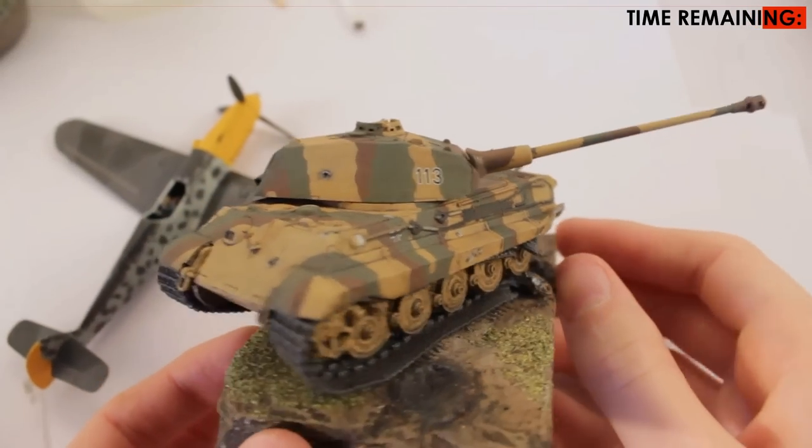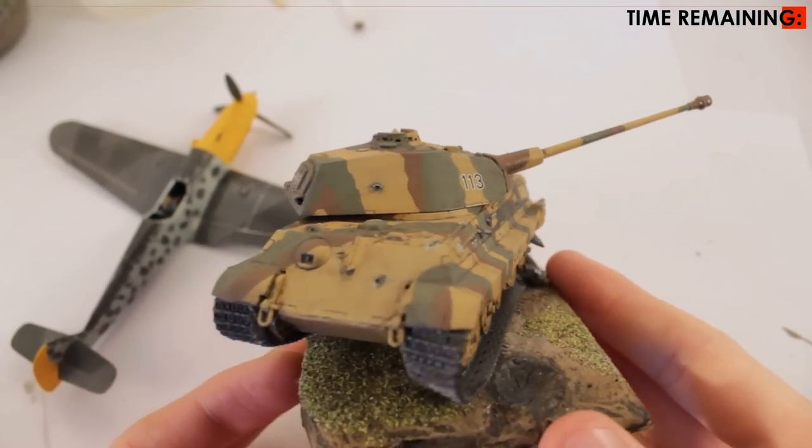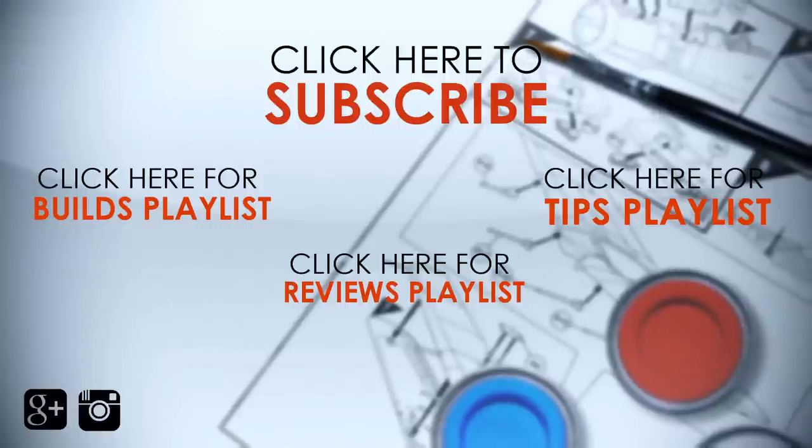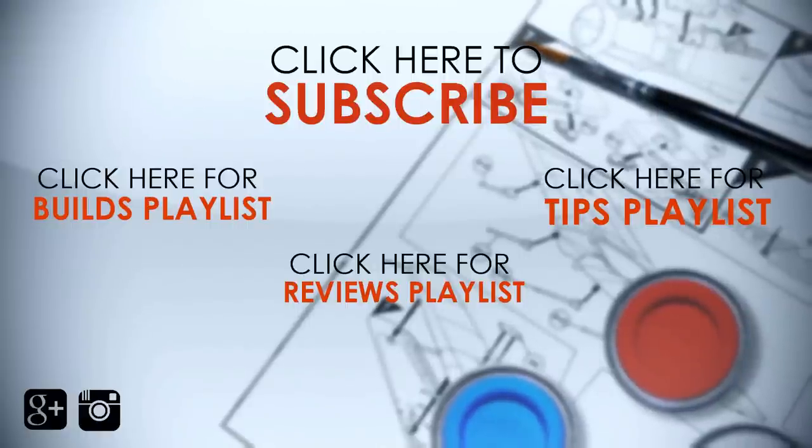Finally, I applied a clear coat over the model to seal in the chalk and remove the shine.